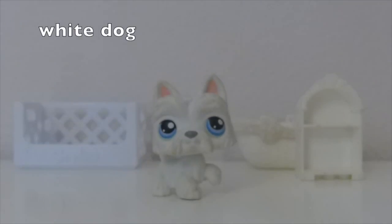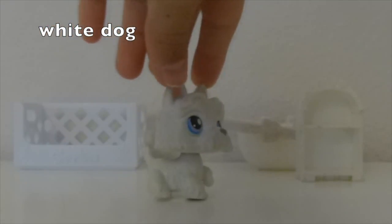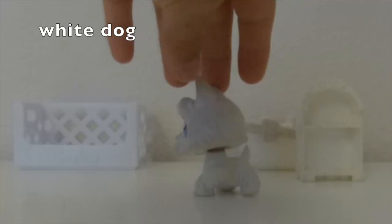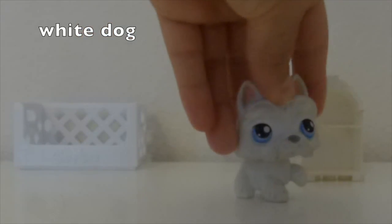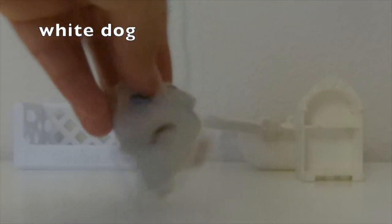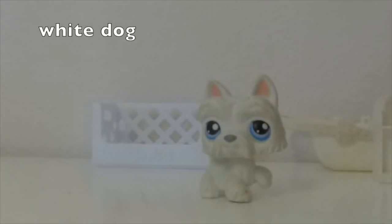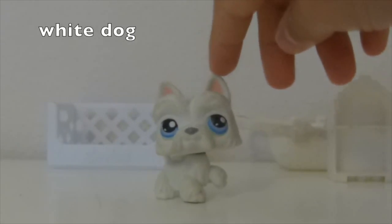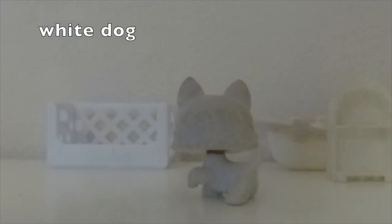For white, I picked this white old dog — I'm not sure what kind of dog it is, but it was really hard to pick. This dog had a competition with another dog and this one won! The only non-white things are the pink ears and the blue-black eyes. If you hold it against the background, you can barely see it.